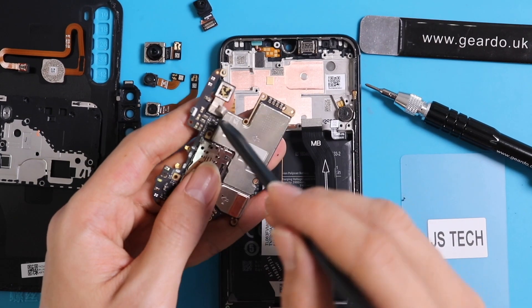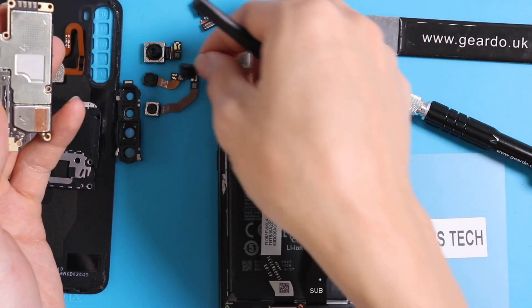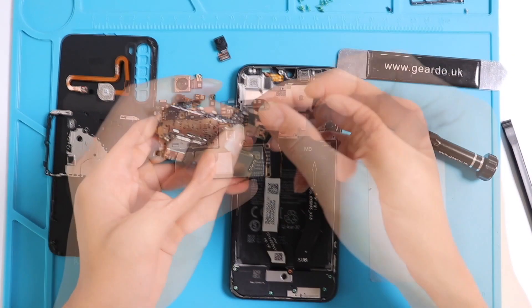So as you can see, these were your four cameras. If you need to replace them, just reverse the action — start putting them back as they were. The fifth camera, which you see on the top, is the front camera.